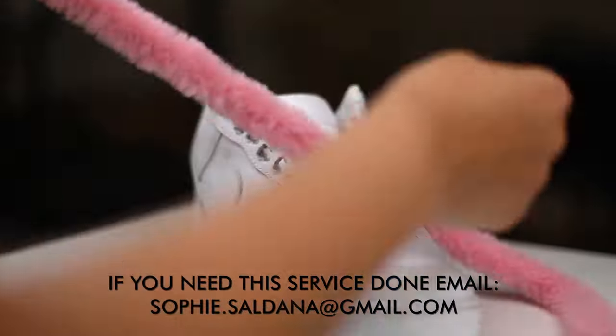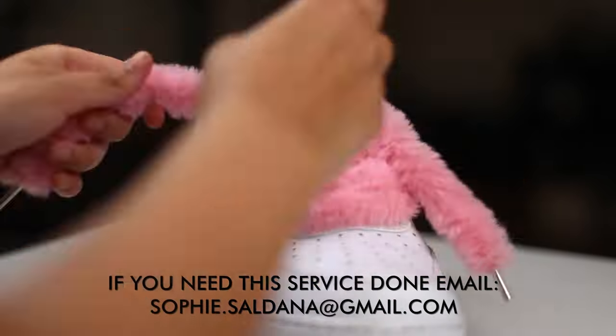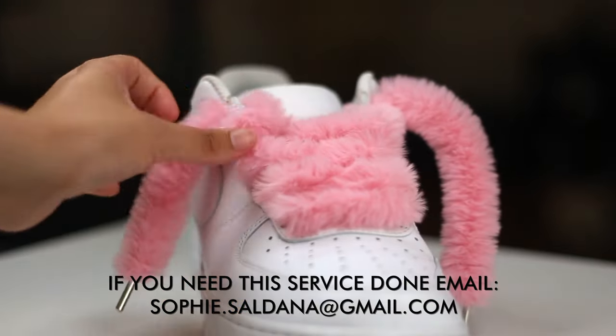Since we have these holes in place, you can get really creative and put some other funky type of laces in as well. Feel free to have fun with this project and get as creative as possible. I hope you guys enjoyed, and I'll catch you guys next time.